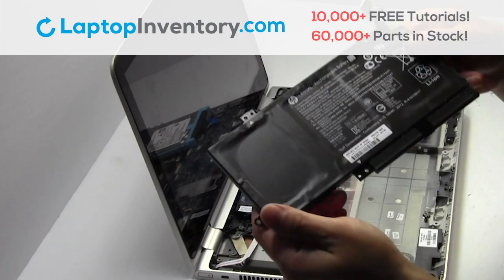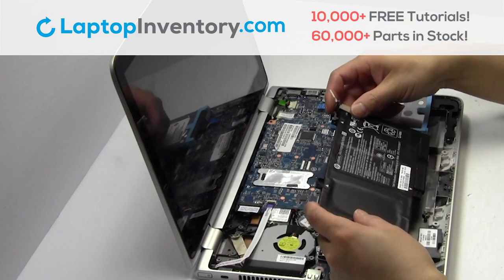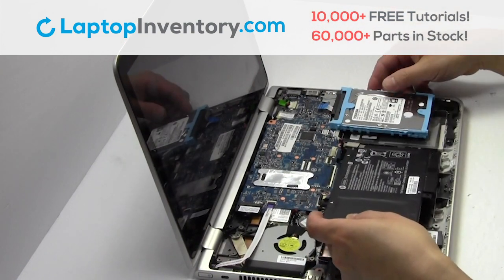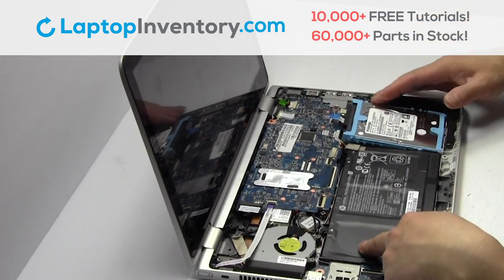We will now install your new battery. Slide the hard drive back in the laptop.